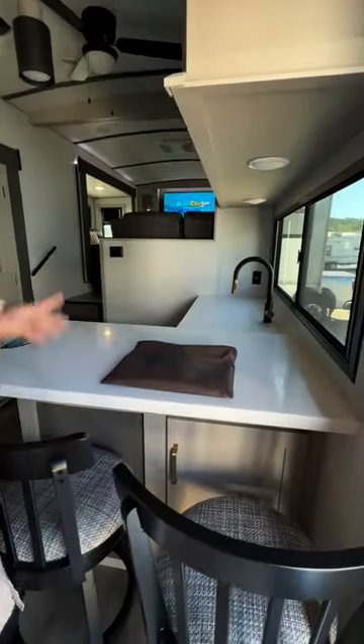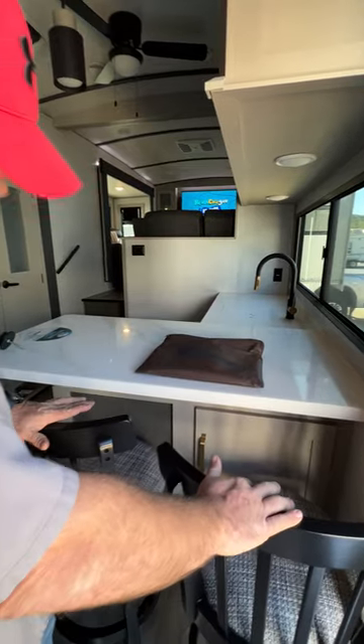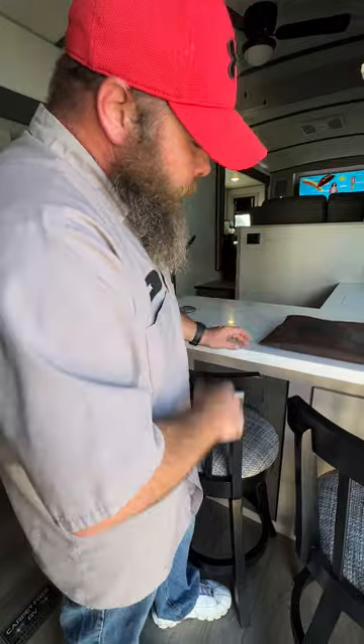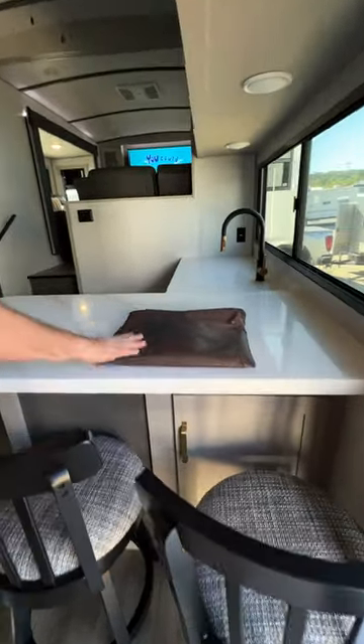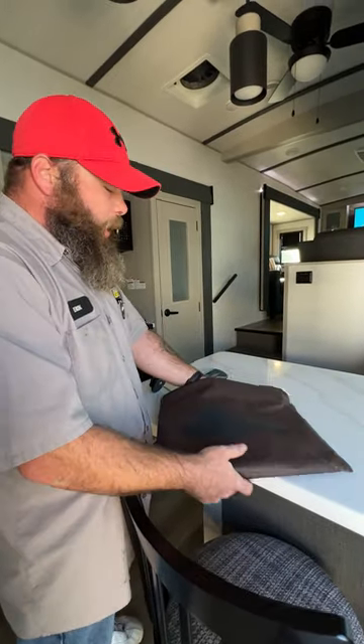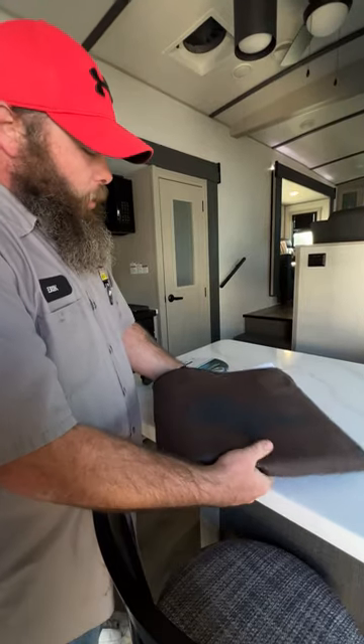Heading back this way, you've got your two stools — these need to be secured on the bed during travel. There's storage down below here as well. This is your owner's manual bag, which contains the manuals for most of the appliances in the coach.